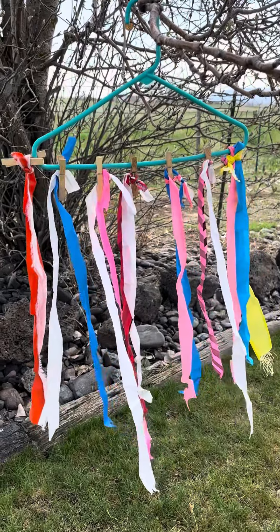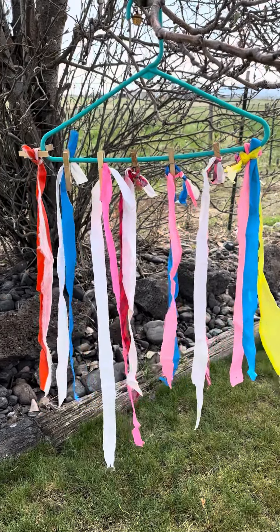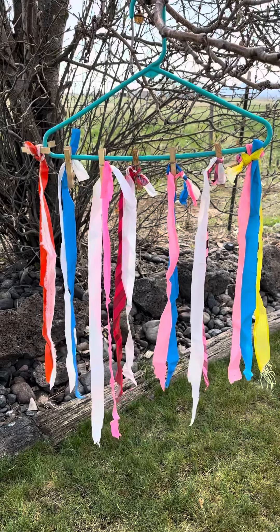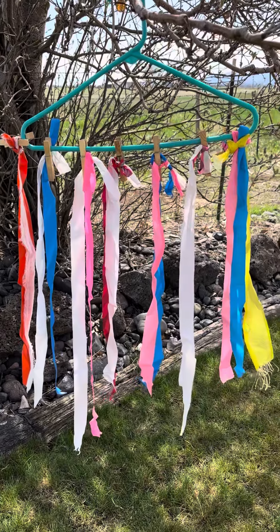What you're looking at here is a representation of the Marian Anna Memorial Ride ribbon colors. We have a rhyme and a reason for everything that we do. All of our ribbons will always have a white or a pink with them — that makes them more visible when they're getting swallowed up by the brush.